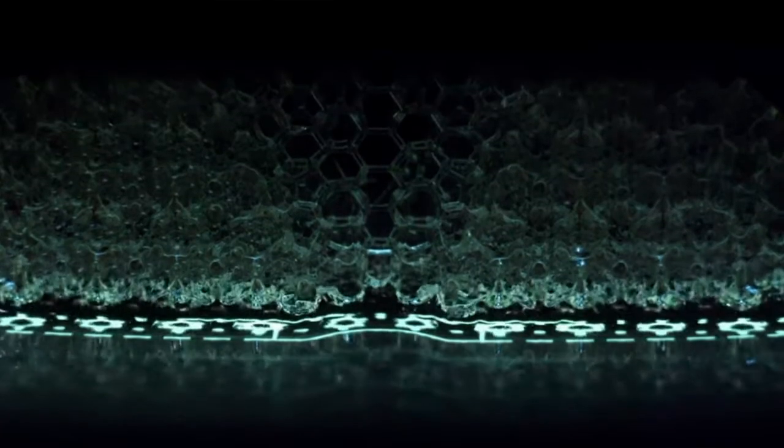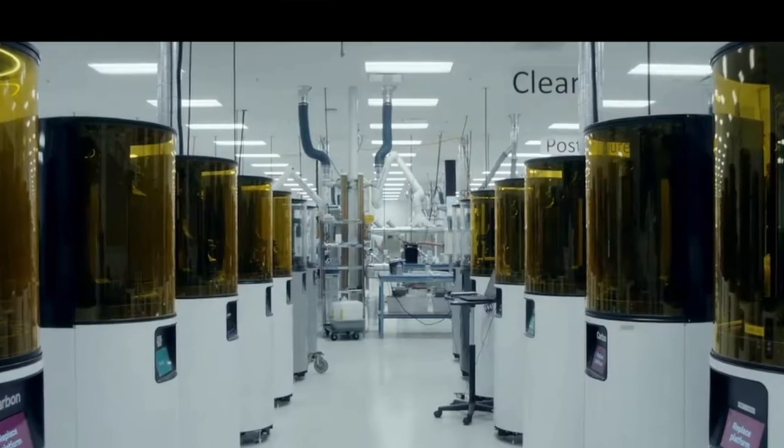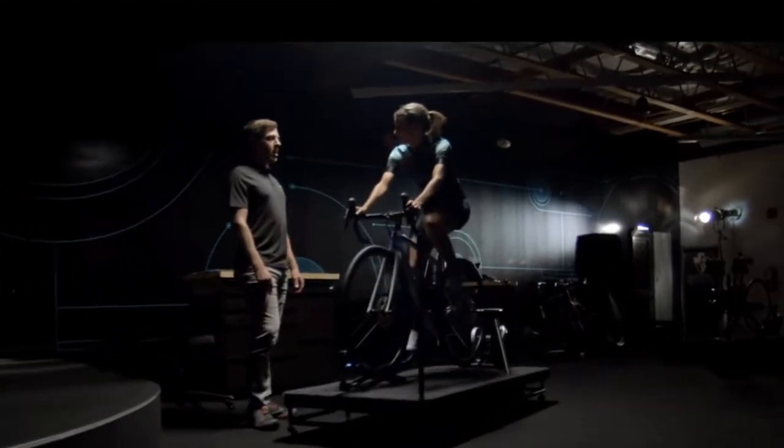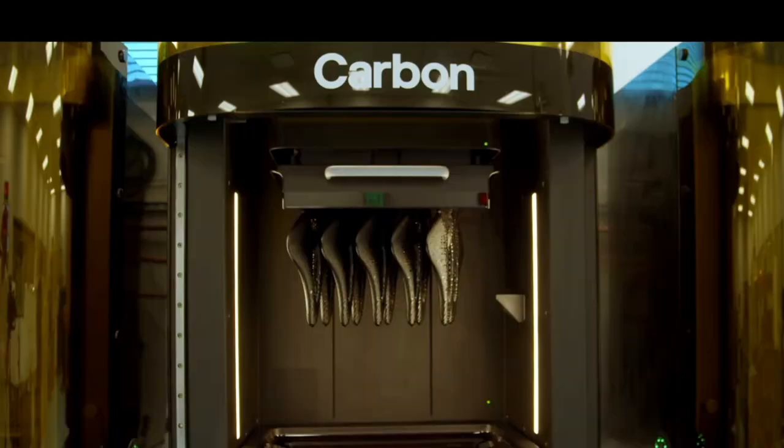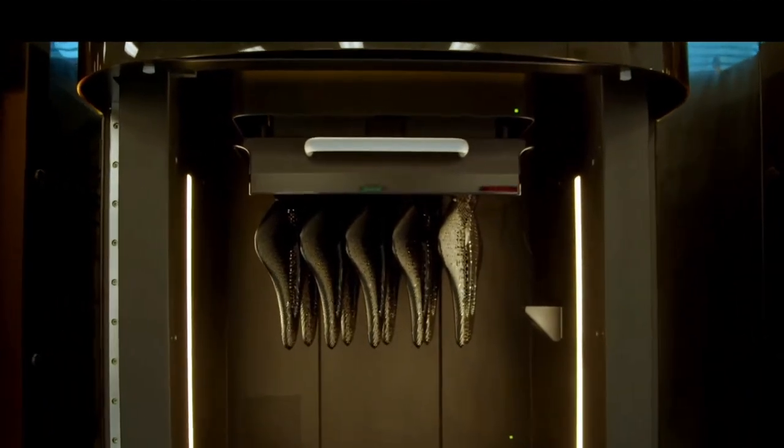There's a manufacturer in California that makes Fizik saddles, and also for Specialized. Same technology, they have different approaches. The interesting thing is that because of the material and how they make these threads, it will hold its density throughout the ride, different than a regular foam saddle.